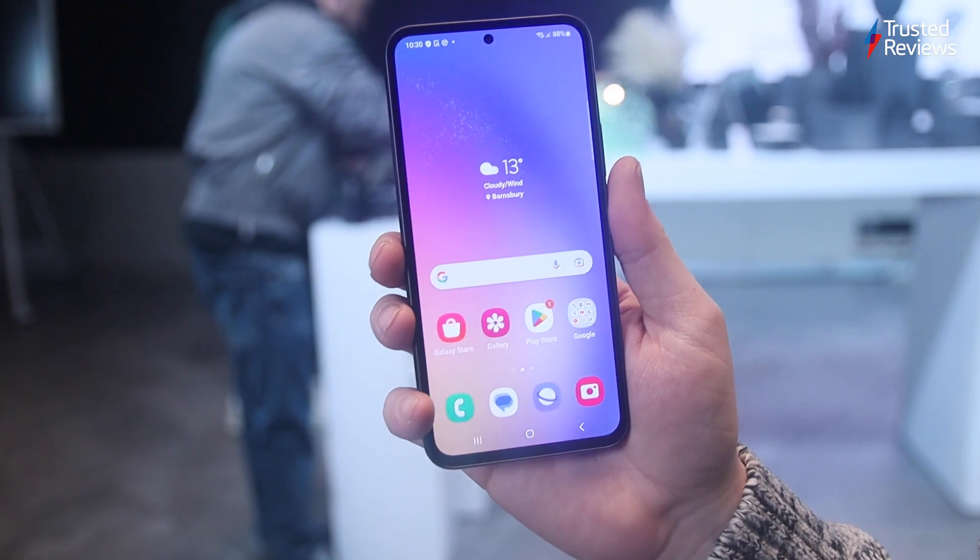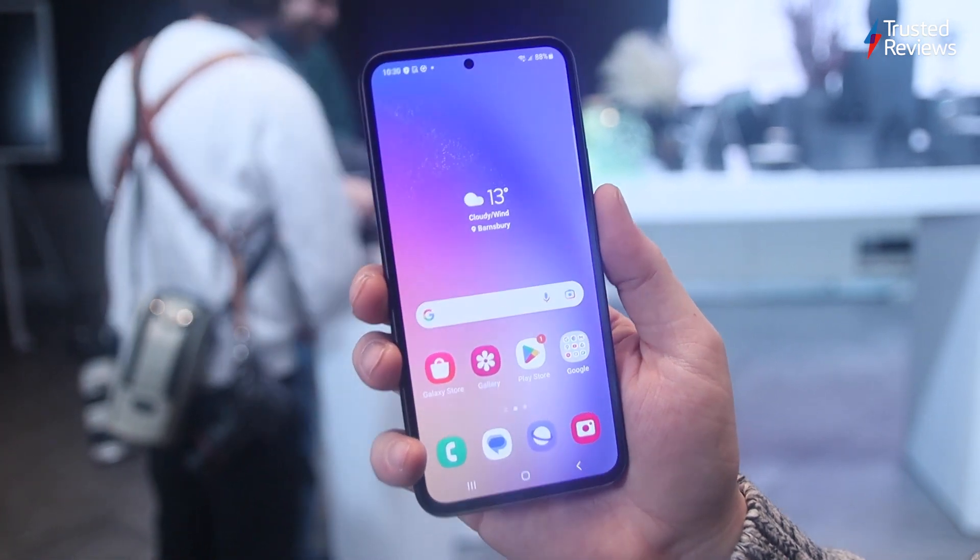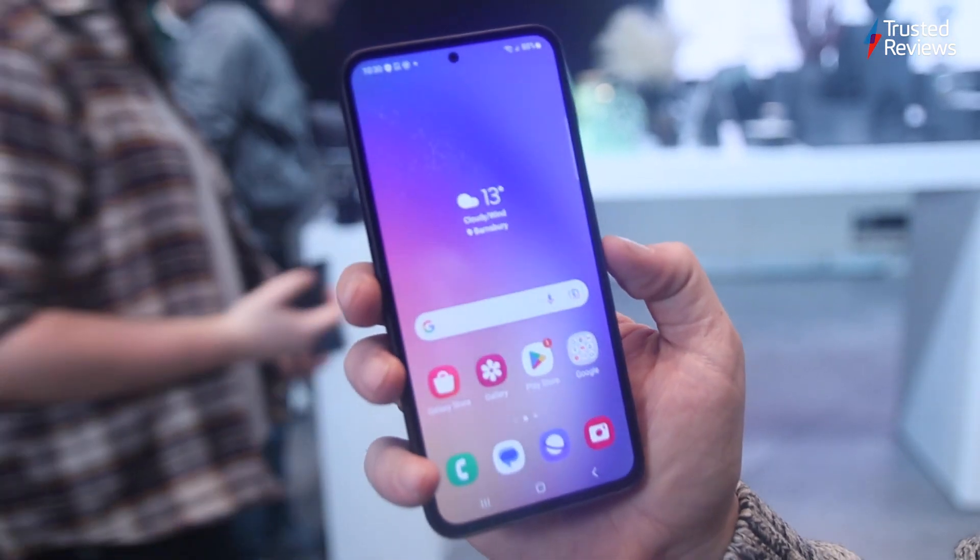First impressions of the display are largely positive. It's big enough to comfortably watch YouTube videos and movies on Netflix. Colours are vibrant, if not a little too vibrant, and it looks detailed enough even when compared to a WQHD Plus panel. The boosted 1000 nits brightness is also appreciated, which should make it easier to view in outdoor conditions, though that's not something I could verify at an indoor hands-on event. It lacks premium viewing features like HDR10+, but given the £499 price tag, that's not totally surprising.